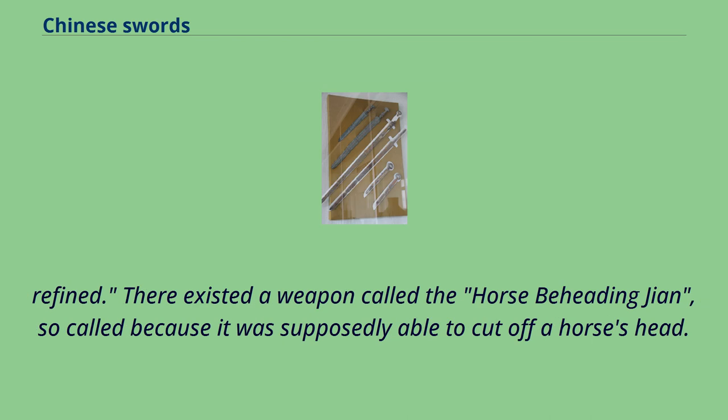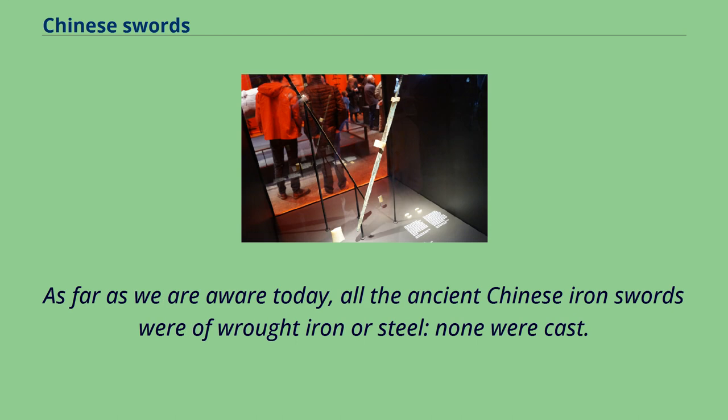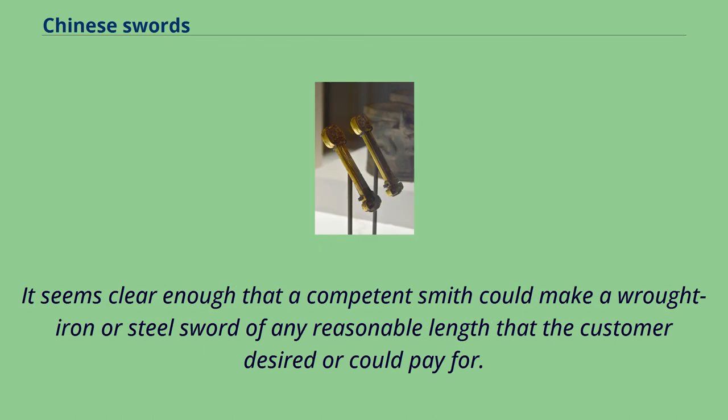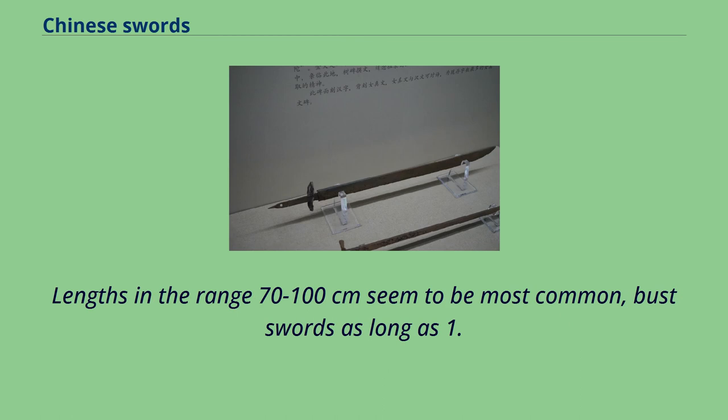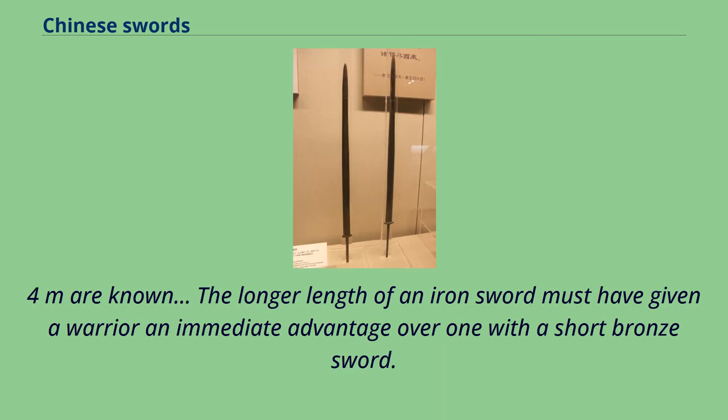There existed a weapon called the horse-beheading Jian, so called because it was supposedly able to cut off a horse's head; however, another source says it was an execution tool used on special occasions rather than a military weapon. All ancient Chinese iron swords were of wrought iron or steel — none were cast. Lengths in the range of 70–100 cm seem most common, though swords as long as 1.2 m and even 1.4 m are known. The longer length of an iron sword must have given a warrior an immediate advantage over one with a short bronze sword.